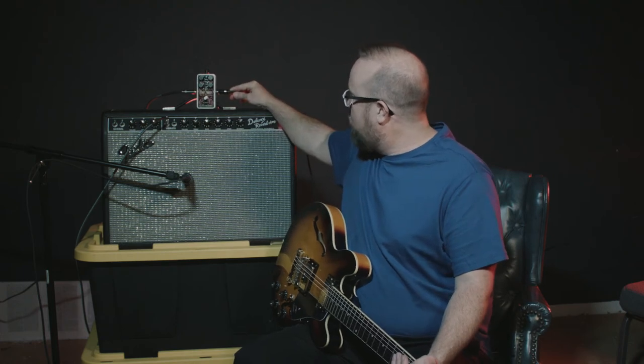Welcome everyone, Brett Alexander here, and today we are going to go over the Tone Corset Analog Compressor from Electro-Harmonix. They have been banging out some great pedals lately, and this one is no exception.